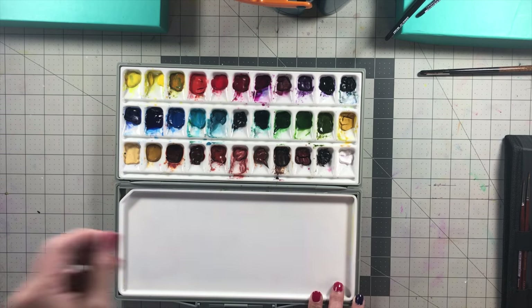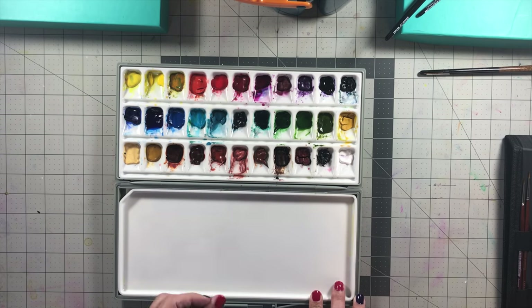In my opinion, they are very, very great watercolors — very pigmented, very easily re-wet, and I've just had a lot of fun exploring and playing with them.